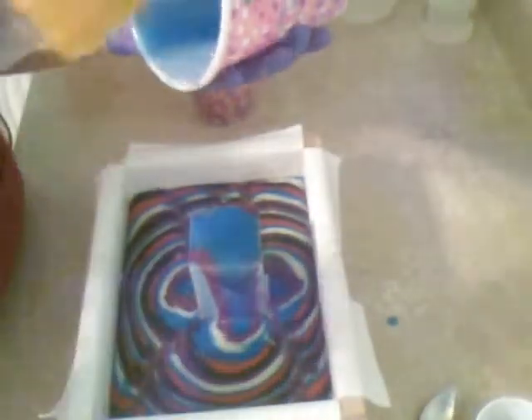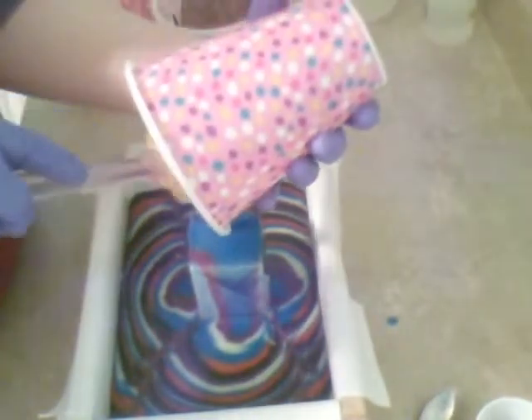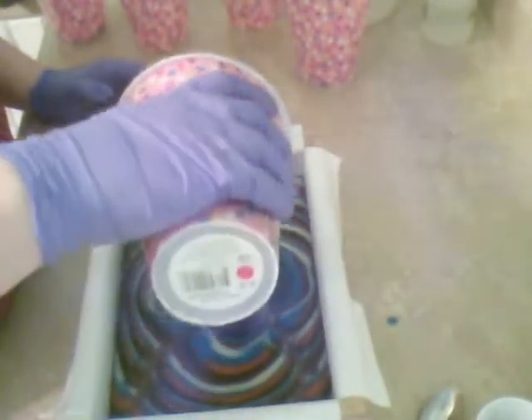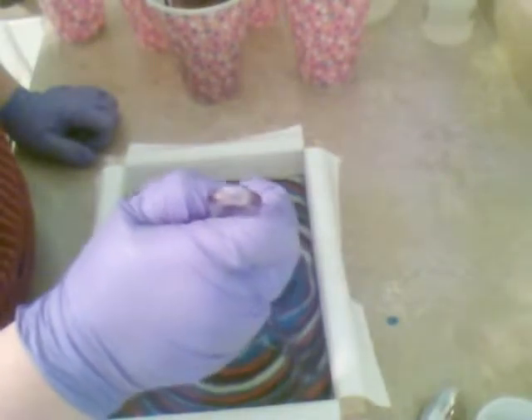So I'm just trying to balance my colors. There's an extra blue layer in here. I probably should have done black first, but it's all good.